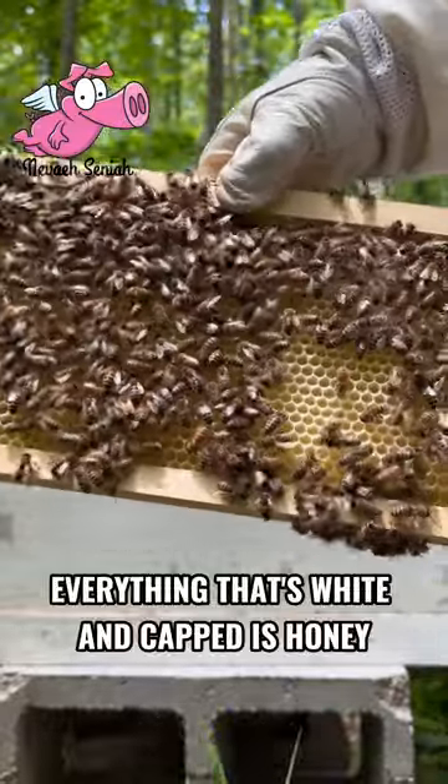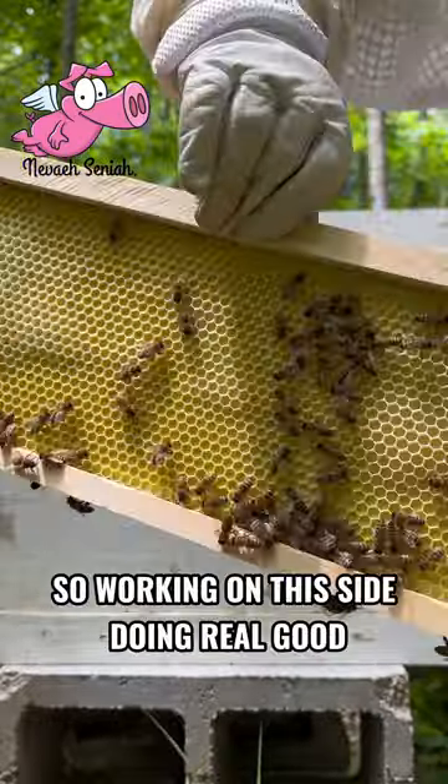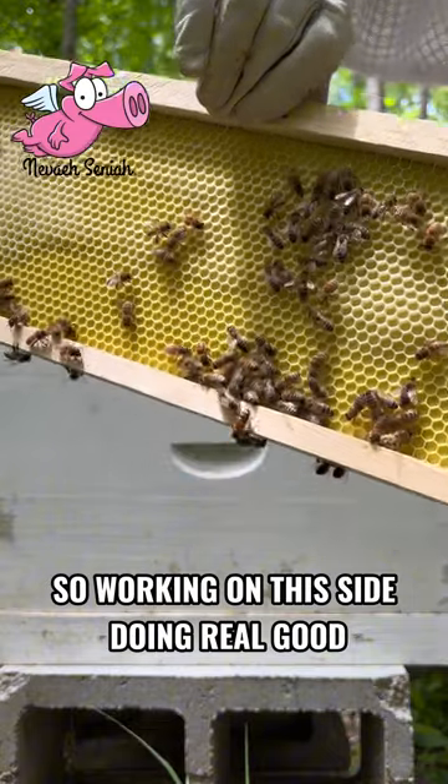Everything that's white and capped is honey. So, working on this side, doing real good.